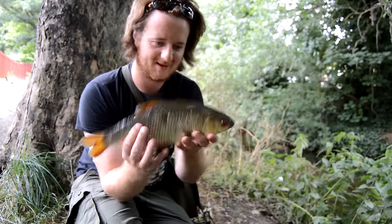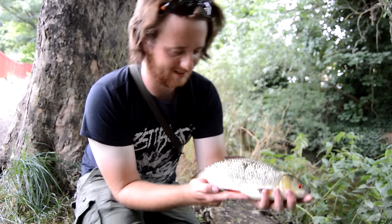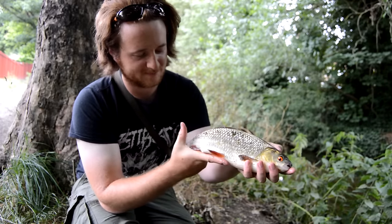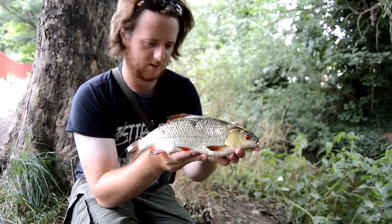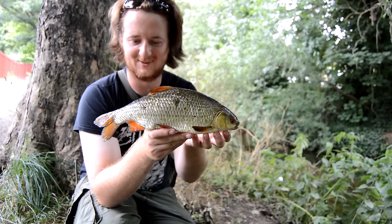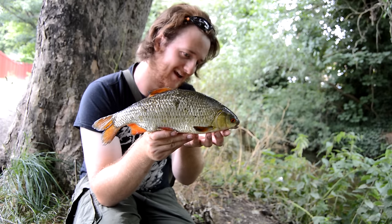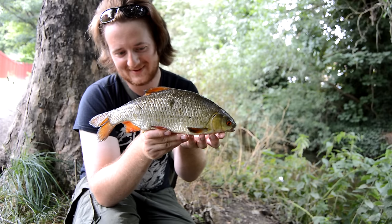Look at that fish! I don't know how to hold a roach properly. Stay on that mat. That's well over a pound - very thick fish, beautiful fish. I'd pick that over a carp any day. I can't believe it, it's been one hell of a day. I'm definitely having a picture of this one, and then I'm definitely going home. Thanks for watching guys.